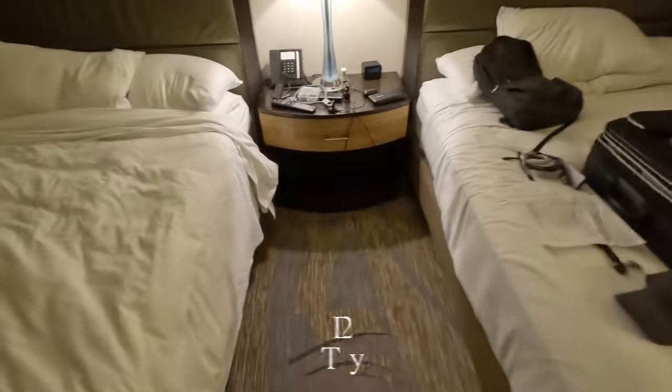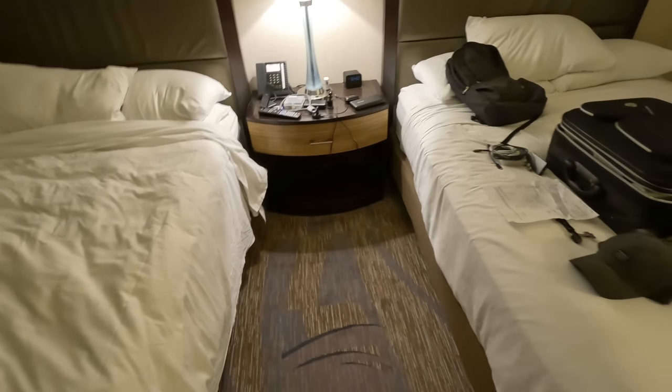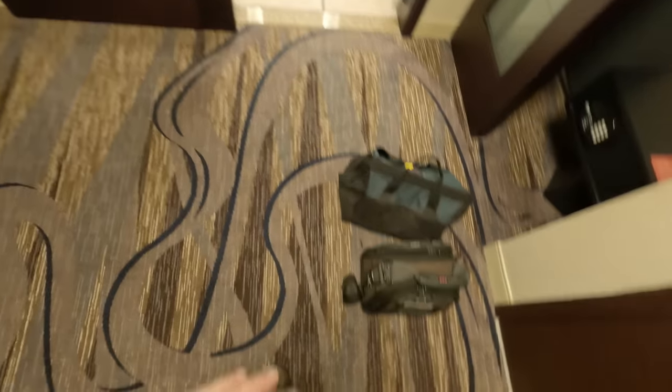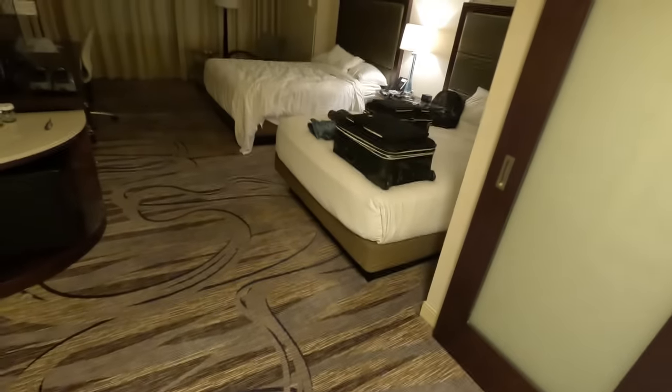It says 6:39, but in my time zone it's technically about three hours earlier, so it's like 9:40. We woke up a little early, probably like 4 o'clock, so we are ready to go. These are my basics — I didn't want to bring anything too major because I didn't want to get lost in transit. Let's go see what we can do.